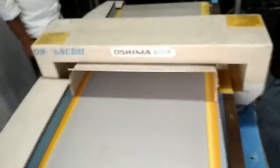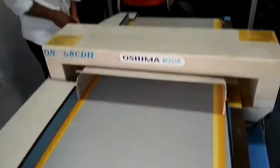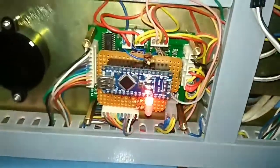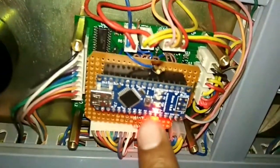Today I have successfully tested my developing PCB in an Oshima brand Needle Detector machine. I have used an Arduino Nano board here. I made one program, developed and compiled it, then put this Arduino Nano board inside. Now this machine is working good as the main system.